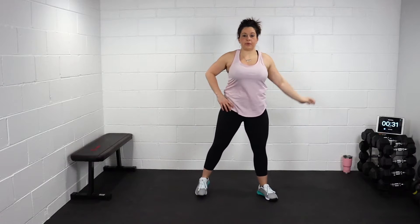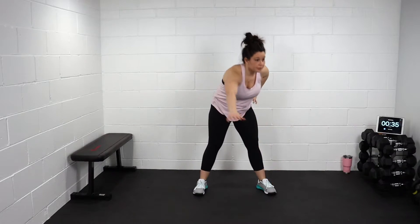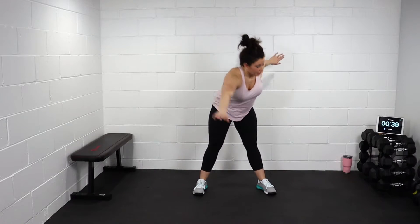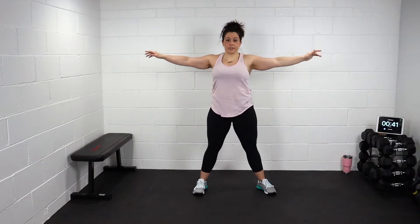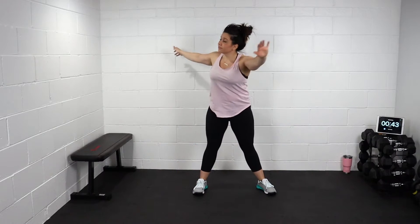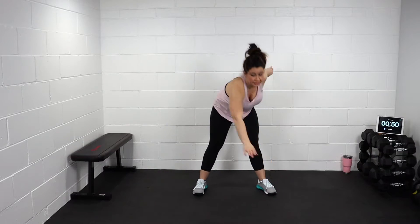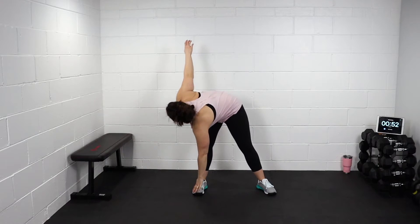We're gonna take it down to the ground, opposite arm to opposite feet. One, two, three, four, five, six, seven, eight.